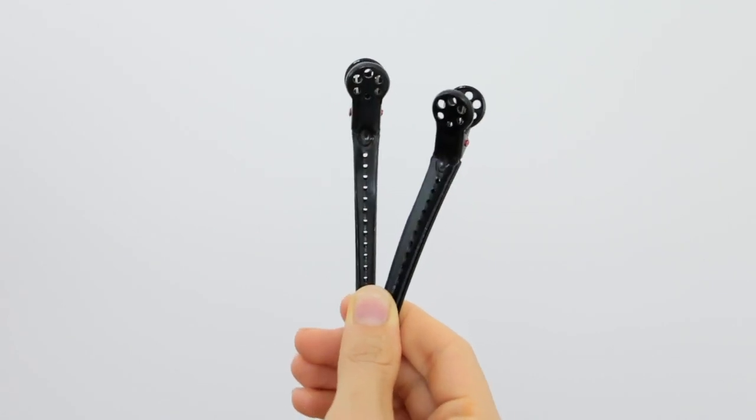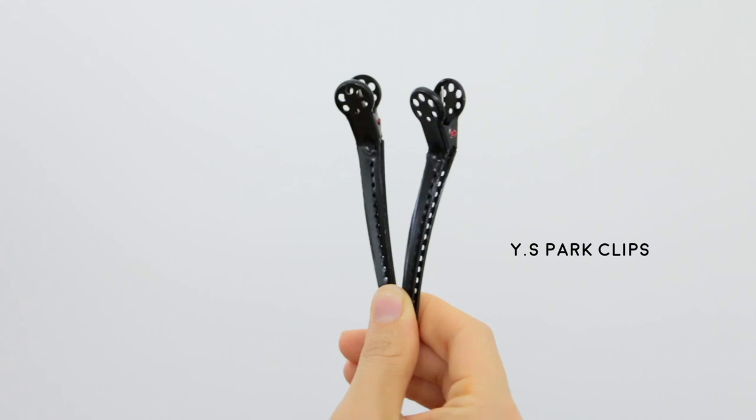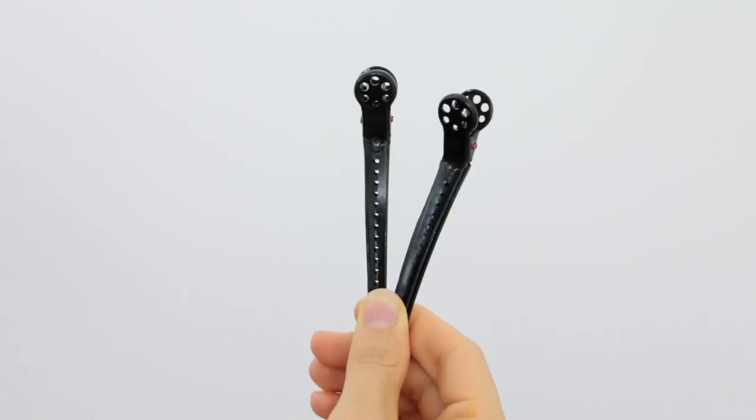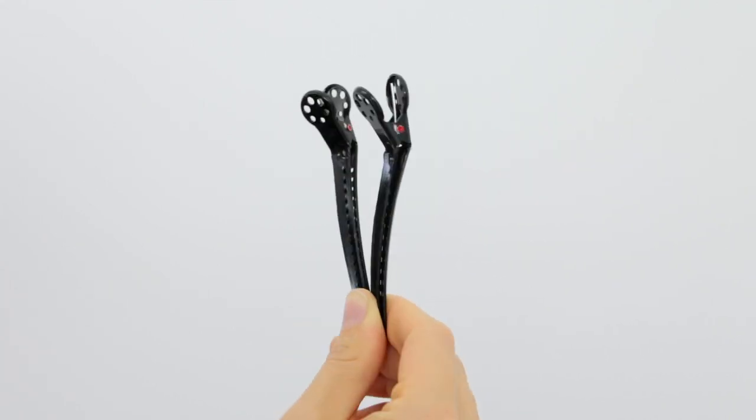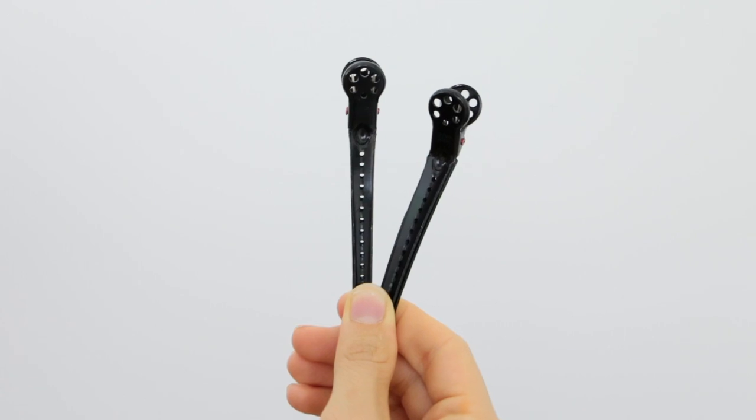Next, the clips I use are YS Park — such awesome clips. I love them because they don't leave creases and they are super strong, which is exactly what you need for balayage. They're also really affordable, so definitely check these out.